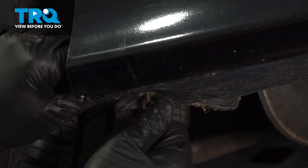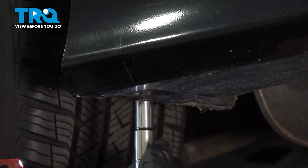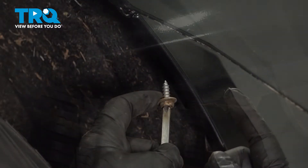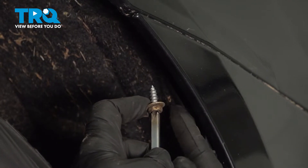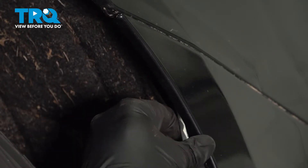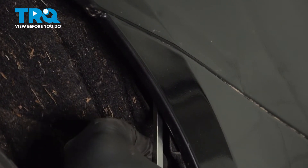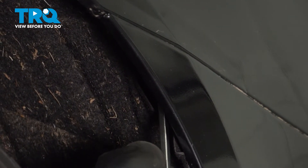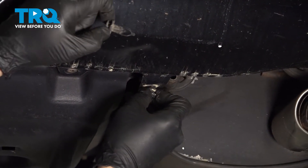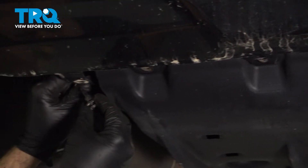I'm going to install our lower screw here — just want to snug that down. Now I'm going to use a Phillips head screwdriver to install this screw vertically up through the bumper and into the body. Once that's seated, just snug that in there. Then install our plastic pushpins — one on that end, one on this end.